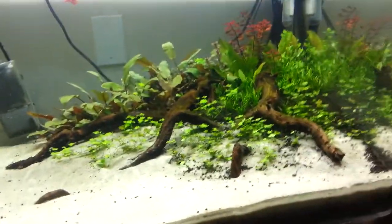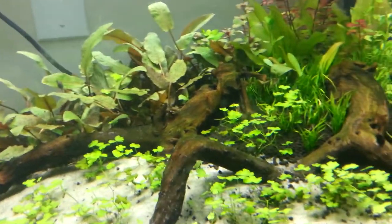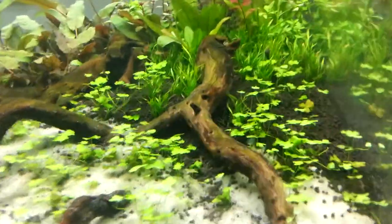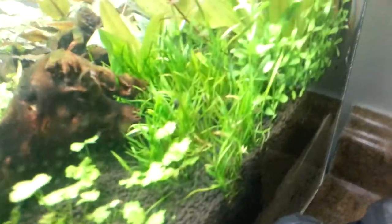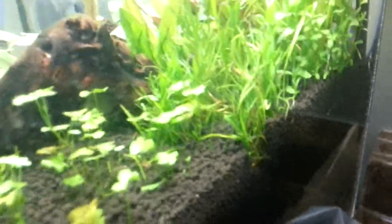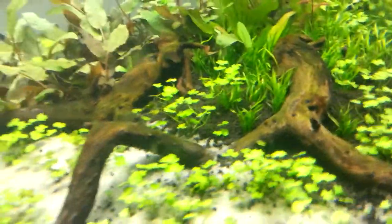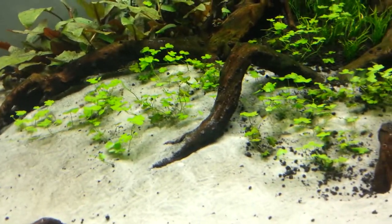Now I can move on to the main livestock of the show — plants. Basically what I've got in here now, I just added some new plants a while ago. I've got little Lilaeopsis — I still think I'm saying that wrong — and it's been growing a little faster than usual. Since I got it maybe a week ago it's already sent out a lot of shoots. I got six pots of it and put them really close together, so it won't take long for them to make a nice little lawn.